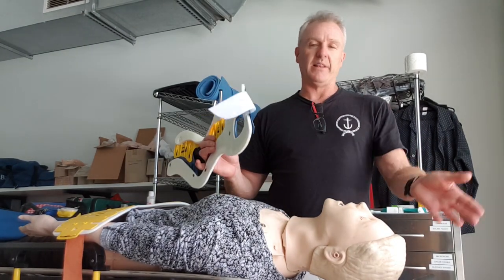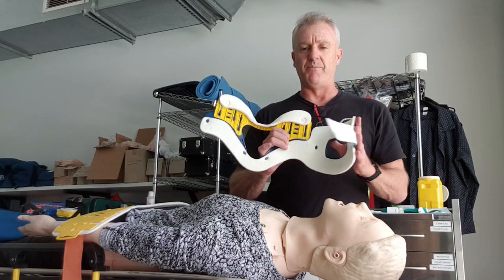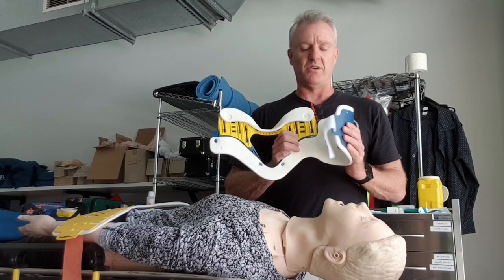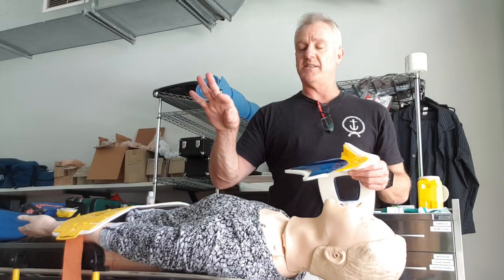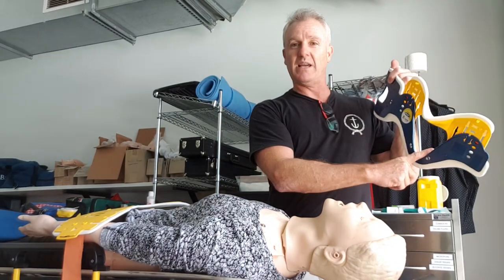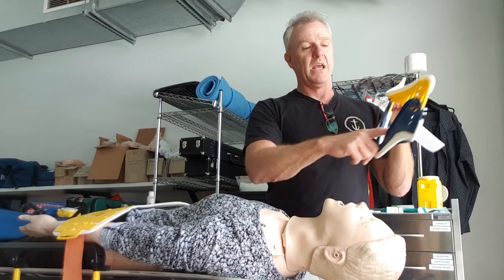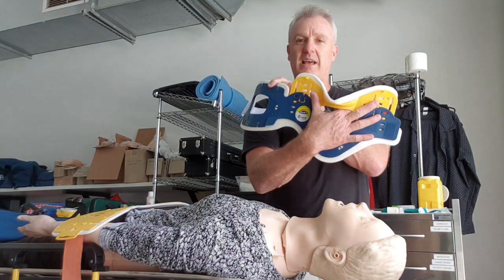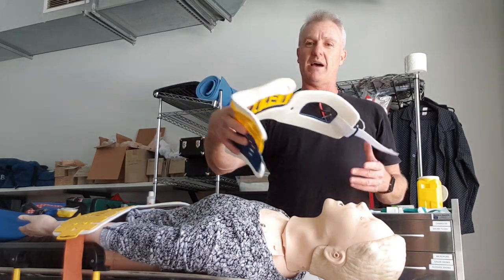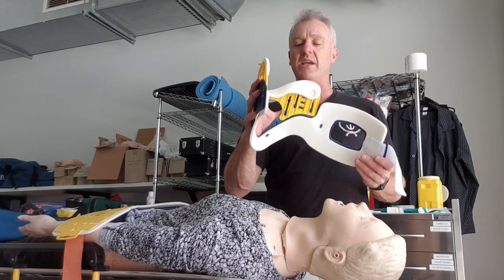When you go to apply the collar, let's take it for granted that someone's supporting my patient's C-spine. Give the back a little bit of a bend or mould it, so it goes on in the manner that it's designed to. I like to stick my index finger through the large hole, and my other three fingers around the front. I hold it almost like a puppet — that gives me control of the collar.